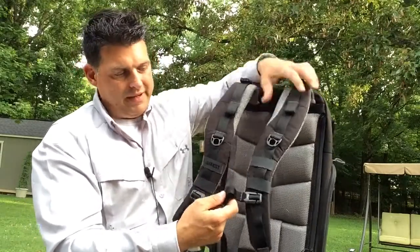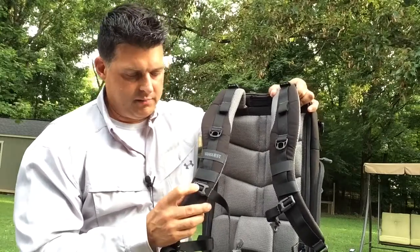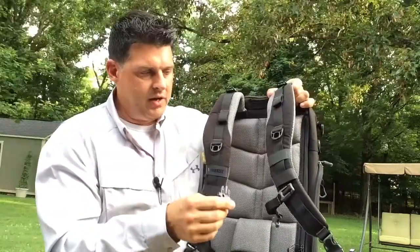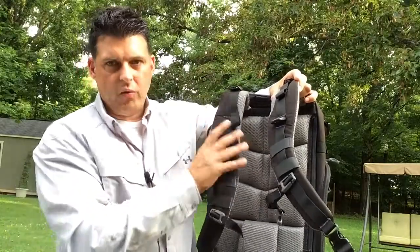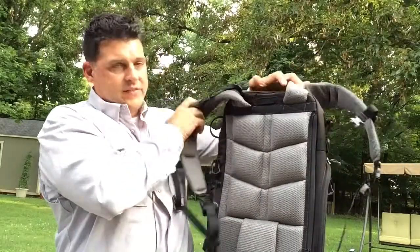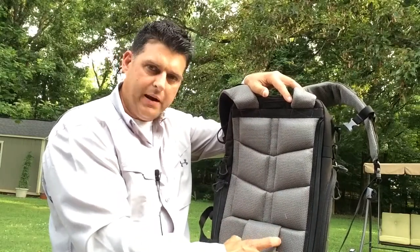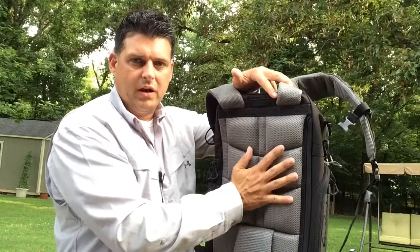It also has a chest strap, though it sits quite low on me and it's not easy to adjust higher — I wish that were simpler. The chest strap does have attachment points on both sides for running hydration tubes. The back panel is 1000D Cordura with mesh padding and channels to allow airflow and reduce heat buildup. The arch design and extra pad where the belt sits create lumbar support, making the bag ride high and feel great on your back.